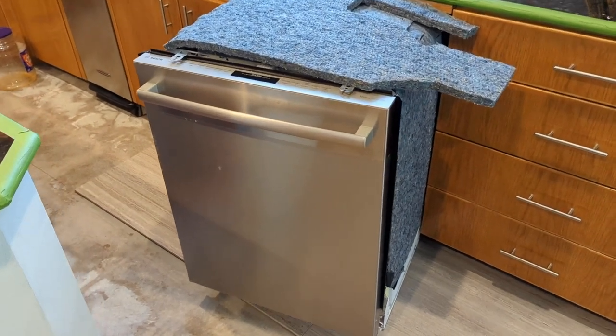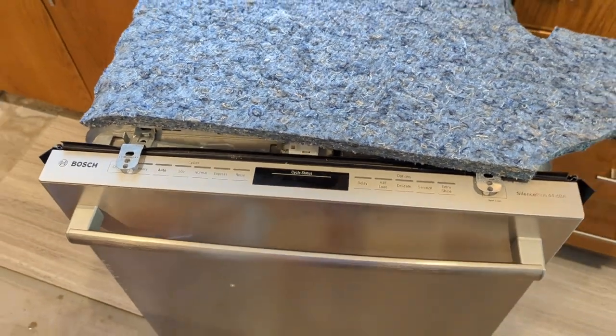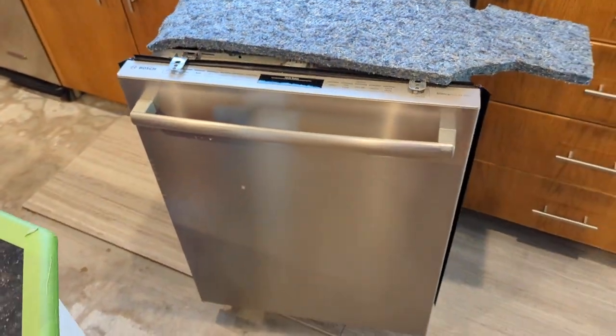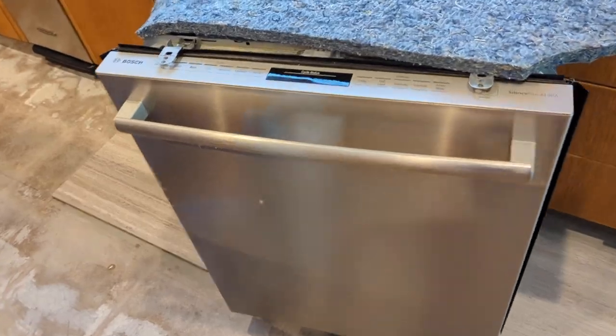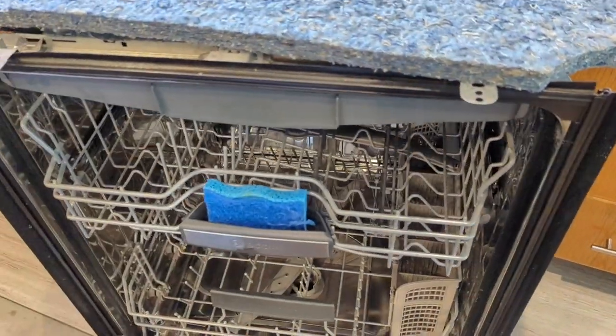We've got a Bosch Silence Plus dishwasher with the top controls. It's maybe six years old, give or take. It's worked great — it's a great dishwasher. It's got the three racks and all that stuff.